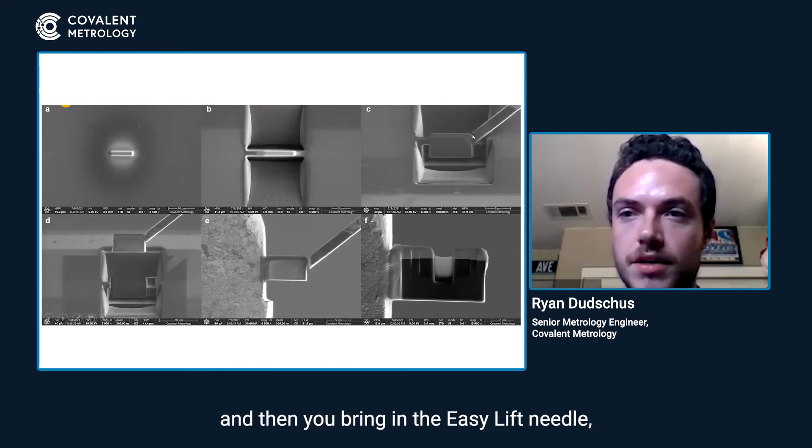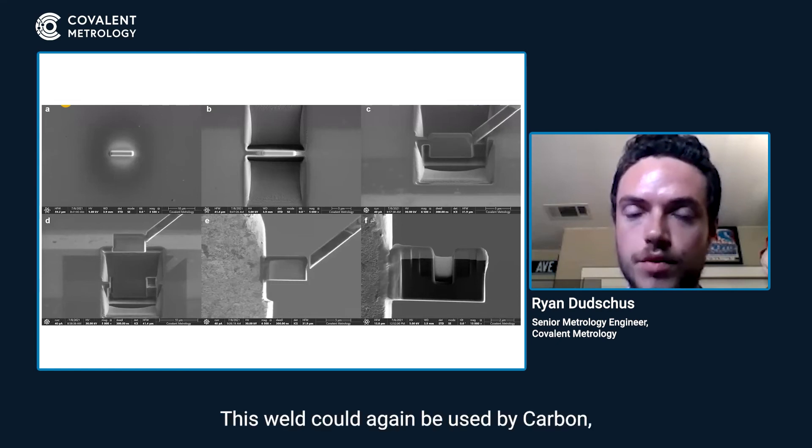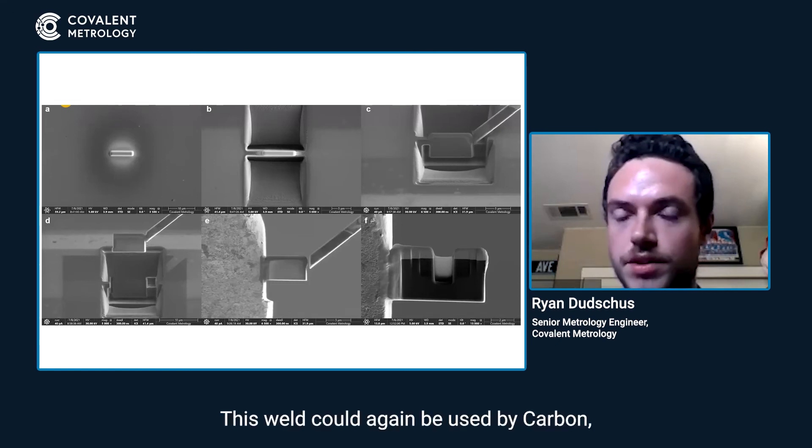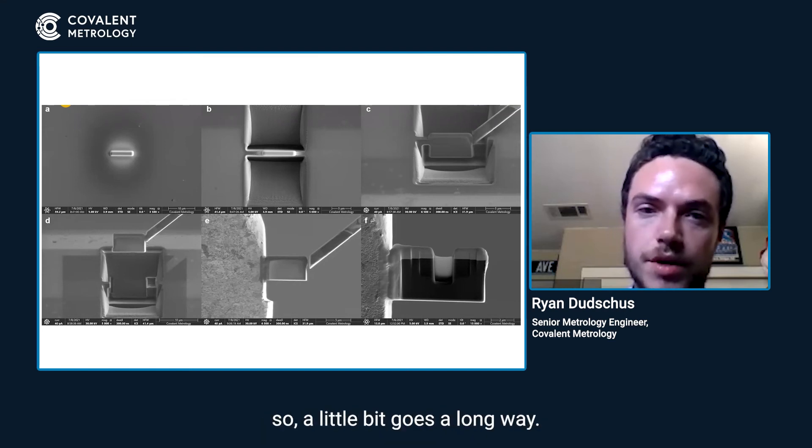Then you bring in the EasyLift needle and you weld it to the lamella. This weld can again be done using carbon, platinum, or tungsten — they're very sticky materials, so a little bit goes a long way.